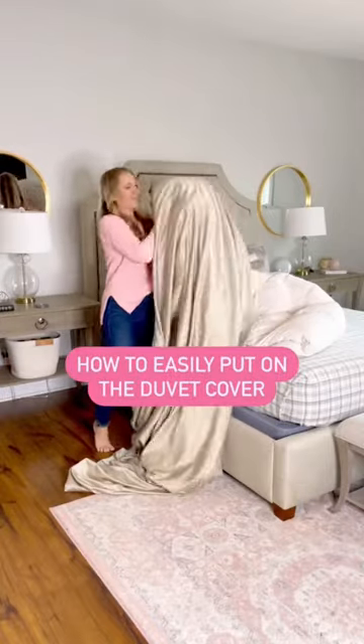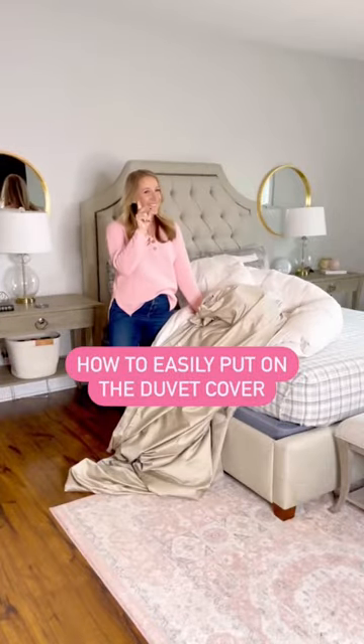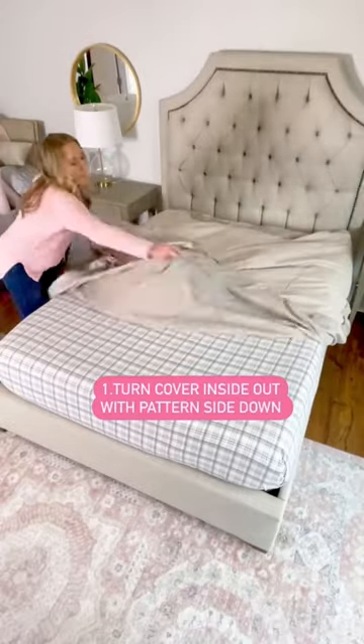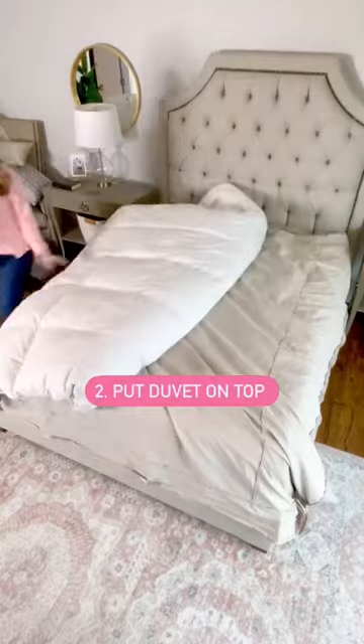No more struggling with the dreaded duvet cover. Here's an easy way to get it on every time. First, take all pillows off the bed. Then turn the duvet cover inside out with the pattern side down. Then place the comforter on top.